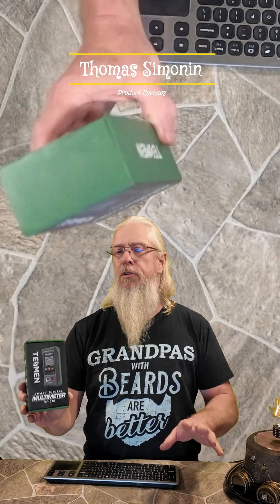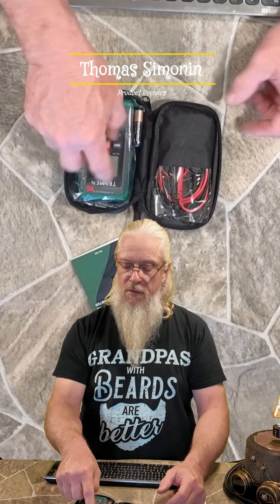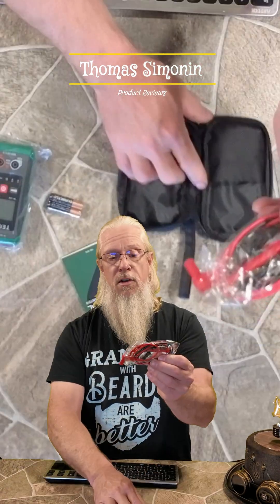I was sent this really cool multi-meter. It comes with a little pouch, a very thick user manual, and it looks like we have the meter, some very good quality batteries, and then your leads.